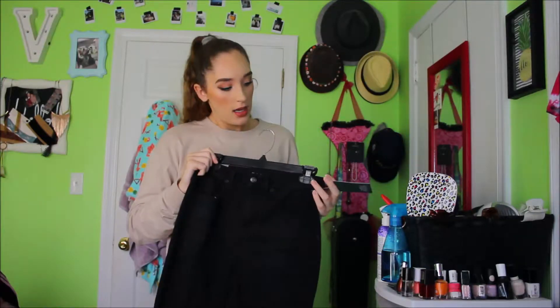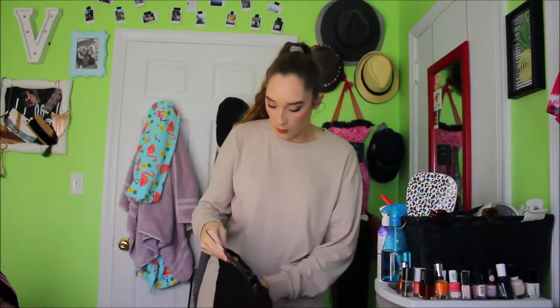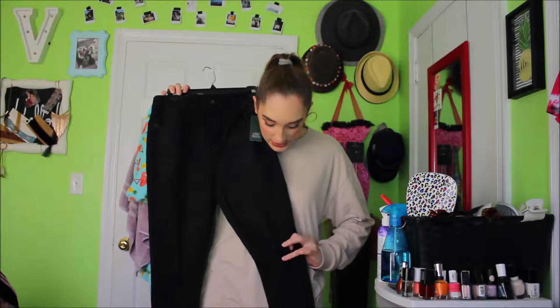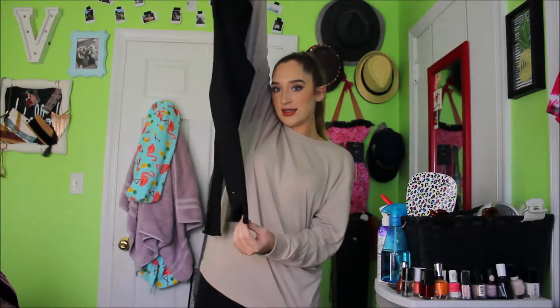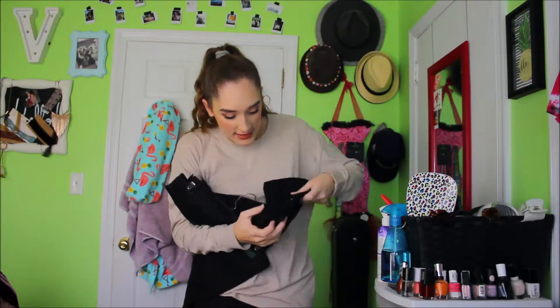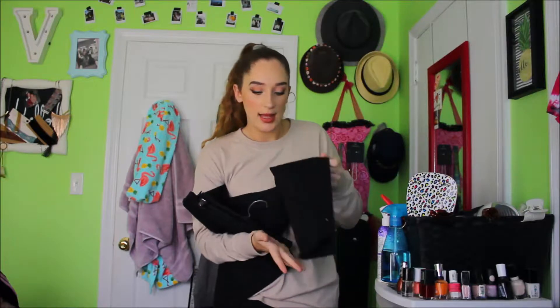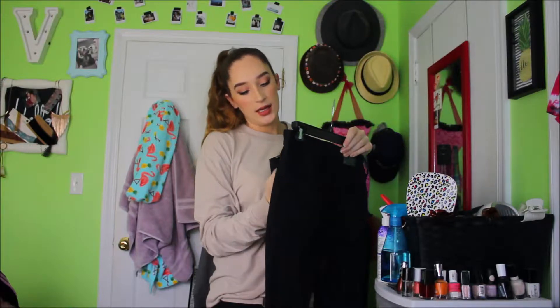Then we have these from Target. There is a new brand in Target right now called Wild Fable. I watched a video of someone who had bought some stuff and I really liked the jeans. I've been trying to find some jeans for a good price because I'm tired of spending $40 on jeans when there's a cheaper option. We went to Target, my mom and I, and I found this black pair right here. It's got these two little rips, and down here on the bottom they have this hem cut sideways, which is really cool. These were $20 and I got a size 6.